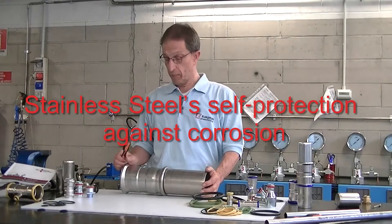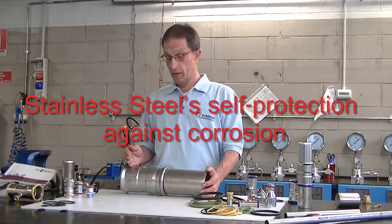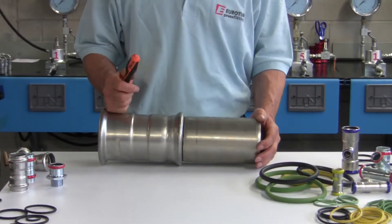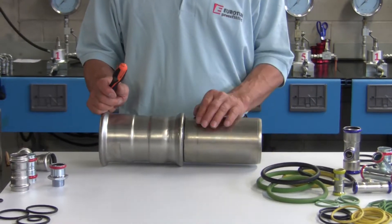AISI 316L Stainless Steel, used for Euro 2B press fittings, is called stainless since it has a certain degree of resistance against corrosion.